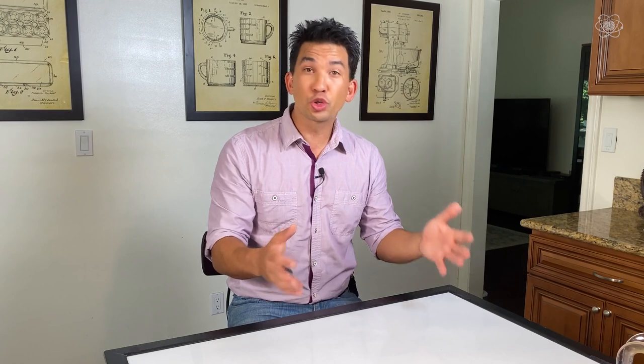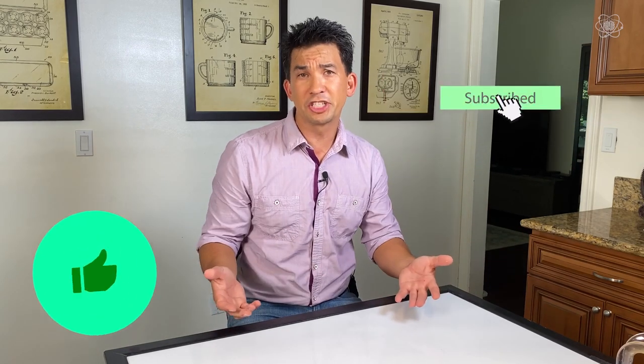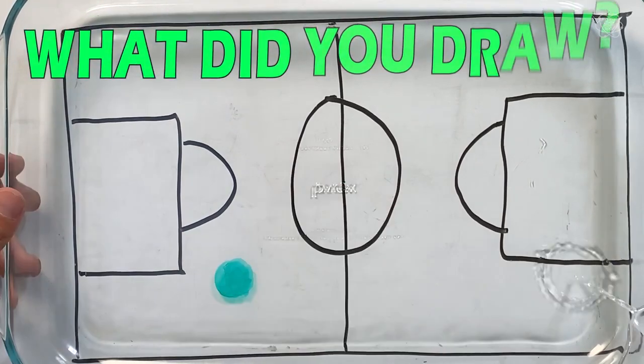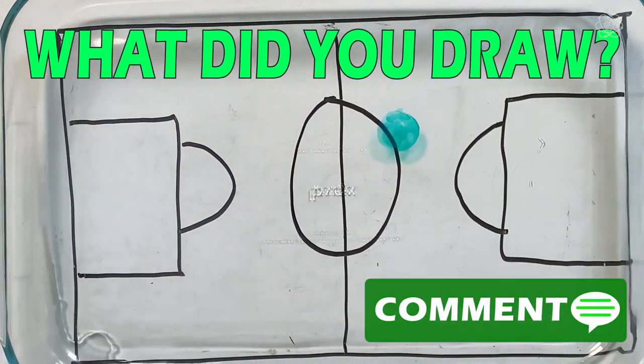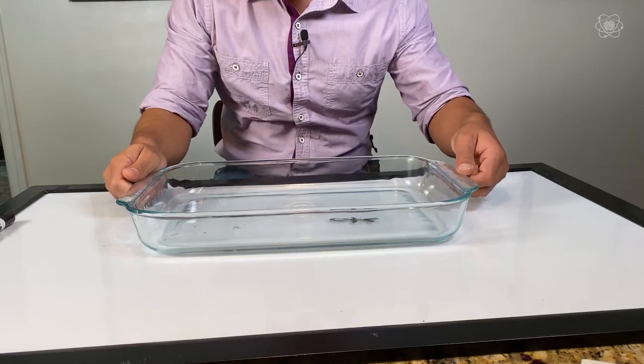That's it for today. I hope you enjoyed making a drawing move on its own. Click the like button and subscribe to the channel. If you came across some cool idea of what you could draw in the background with an object moving across the top, let me know in the comments below. Until next time, stay curious — because the right question changes everything.